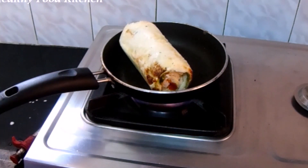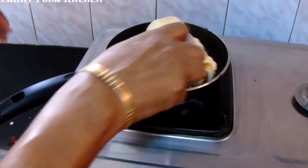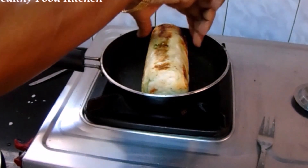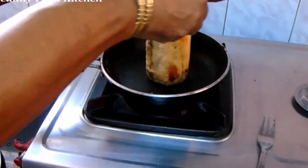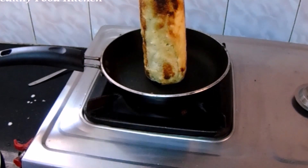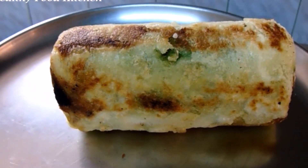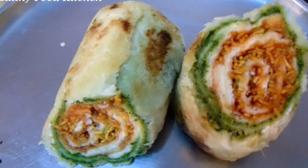I will use the corn flour to the ground. You can add the corn flour. Add the corn flour to the ground. I'm adding sauce. I will cut the bread roll. Now we cut the fruit. Now we are ready.